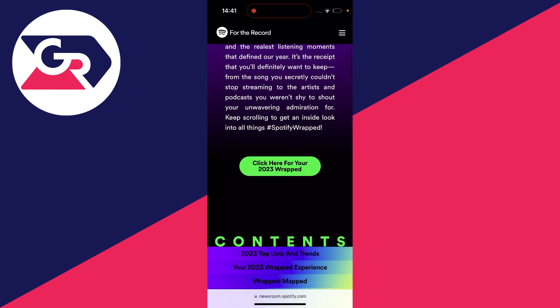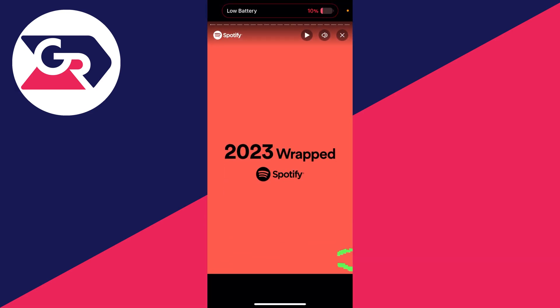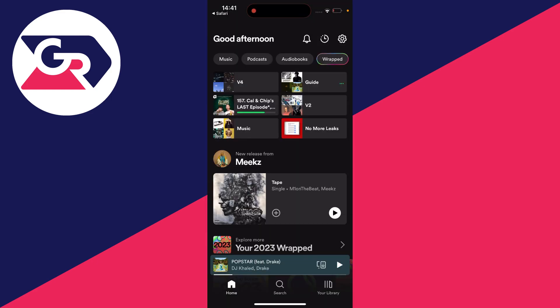Scroll down and click on 'Click here for your 2023 Wrapped.' That will directly open up the Spotify app and you can then see your Wrapped. It's that simple! If you found this useful, please consider subscribing and liking the video.